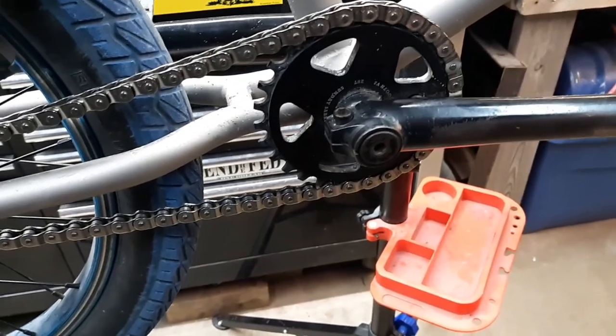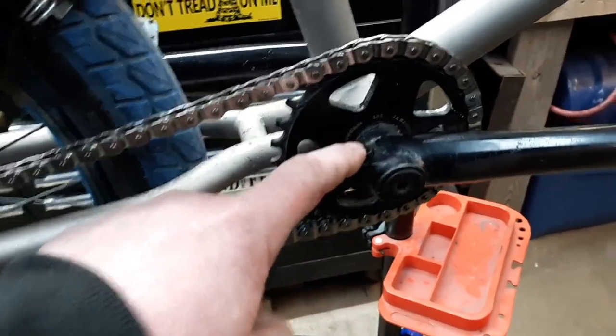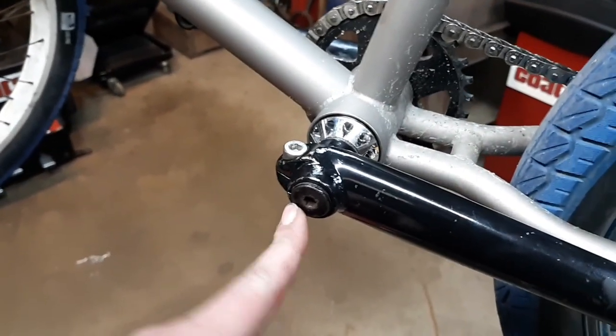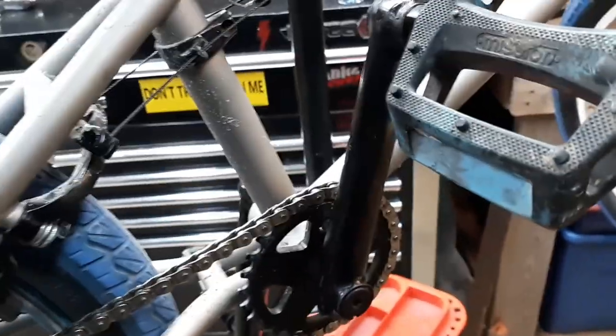First thing we're going to do is remove this bolt completely, loosen this bolt, loosen this bolt, and remove this bolt completely. Then both of these crank arms should just come right off the spindle. As you can see, this crank arm is different than this crank arm because I broke it.